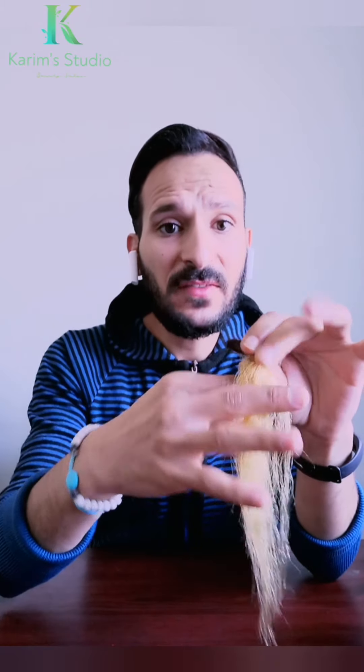زي ما انتم شايفين، لون الشعر ده أشقر أو أصفر بنانة مزعج - اللي هو لون قشرة الموزة. ده بيكون لون مزعج جداً لناس كتير. فإحنا هنسبوه بإيه؟ وإيه الألوان المفروض نسبوه بها عشان نطفي اللون ده ونتعامل مع الشعر ده؟